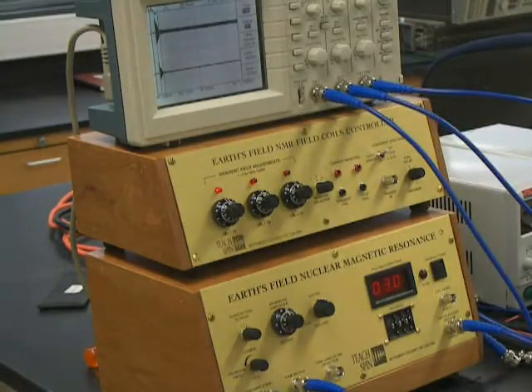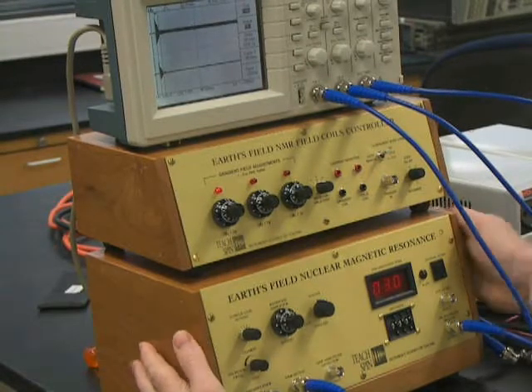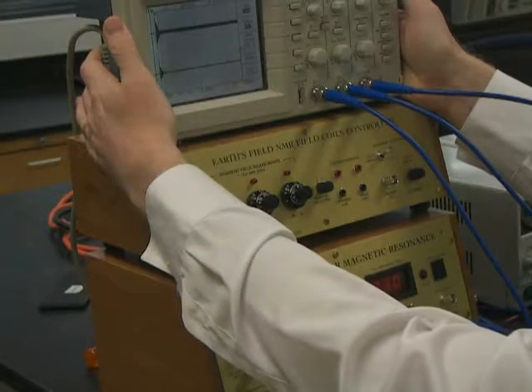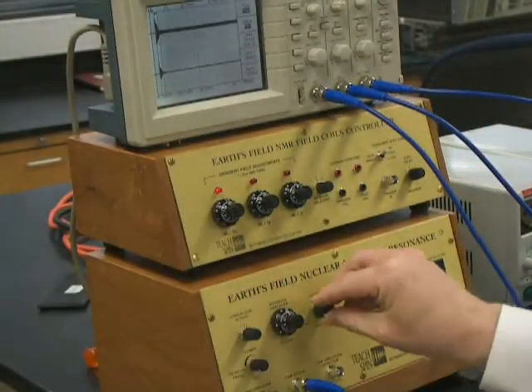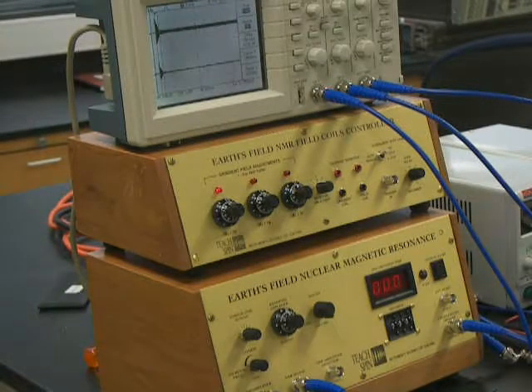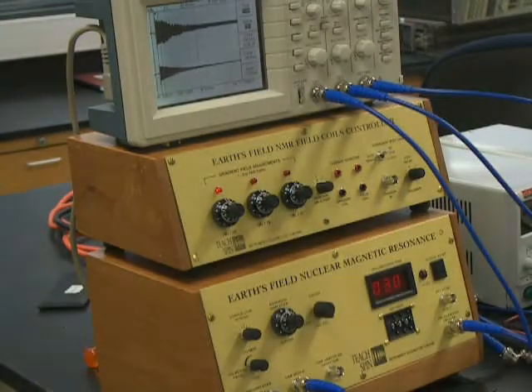Hi, I'm Andrew Bonnell, and I'm going to tell you how to set up and tune the Earth's Field nuclear magnetic resonance. In a previous video, we showed you how to set up the oscilloscope for this experiment. We already have everything set up, so let's watch and listen to a long decay as we charge it for three seconds. We have a nice long decay of a couple seconds.